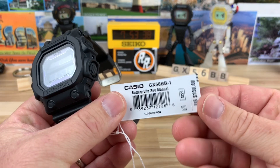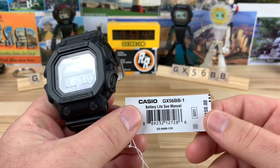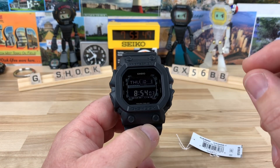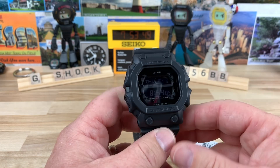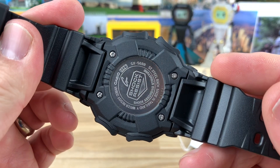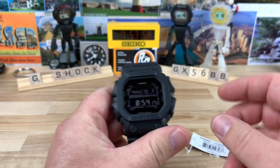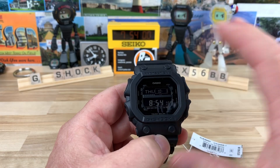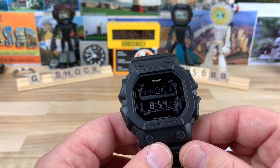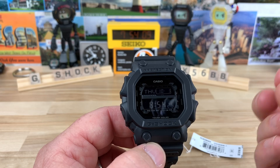Here's the hang tag. You can see the list price on this is only $150. So GX56BB-1. It is a tough solar, but I don't believe it has multiband. This is a module 3221. You can see the information on the case back. It's tough solar, and once you put in the time and the date, it'll just keep track of everything. You may have to adjust the time once in a while, but it's going to be super accurate right out of the gate.